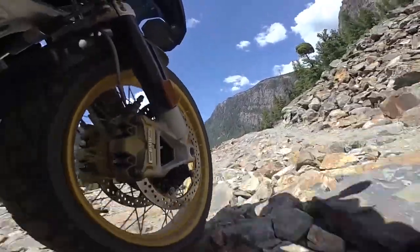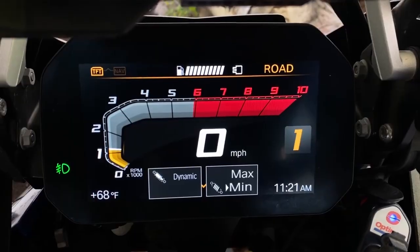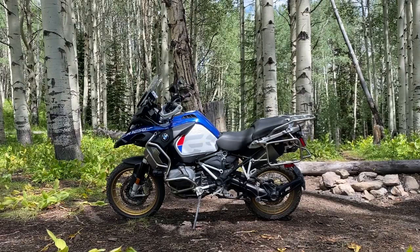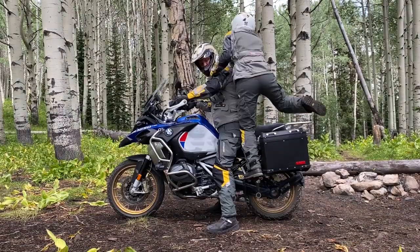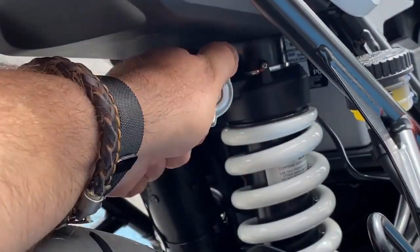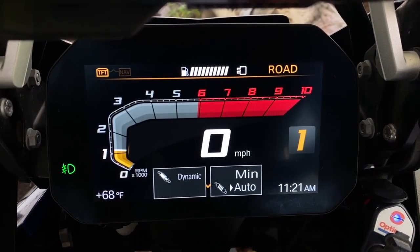Suspension technology has taken some giant leaps in recent years, but the basics are pretty much unchanged. The first adjustment is preload. This allows you to compensate for the weight of your equipment, yourself, and your passenger, for example. This can usually be adjusted by turning a knob like the one you see here. On some models, the adjustment can be made electronically using the ESA, or electronic suspension adjustment.